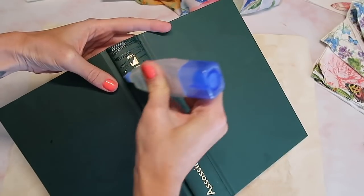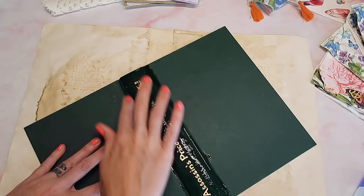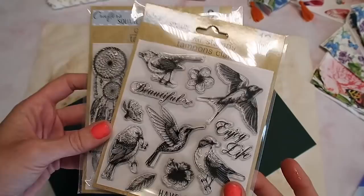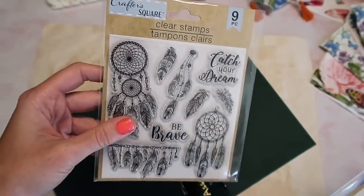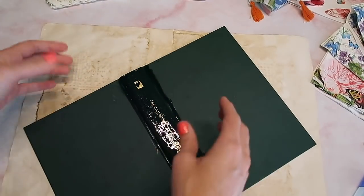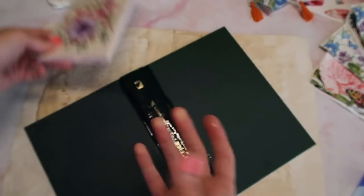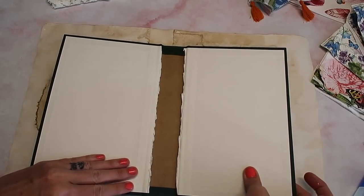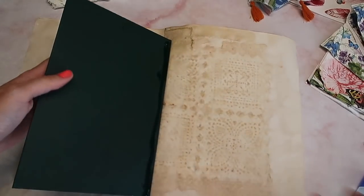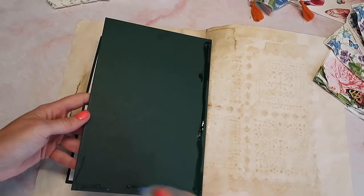I usually use fabric to cover my journals if I'm being honest. I ended up finding some Dollar Tree stamps so I grabbed them - these are cute but I don't think I'll use these ones because these birds are kind of what I'm thinking I can use in some way. I'm also thinking about using these cards for the cover. I like to glue the center, press that down, and then continue adding glue to this side, putting the paper down, repeating.